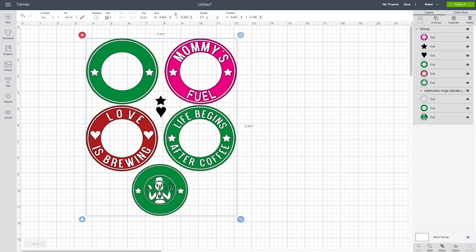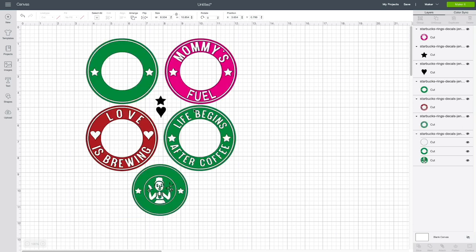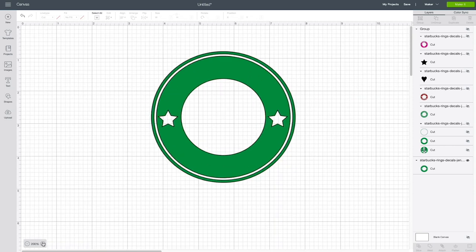The first thing you're going to want to do is ungroup everything by clicking on Ungroup right here. That puts all these on their own so you can manipulate them individually. I am going to create a ring around the to-go cup that says 'Greg's Coffee.' So I'm going to go ahead and hide everything else for now — we don't want the 'Mommy's Fuel' or the star. The fastest way to hide these is to group everything you don't want seen right now and then hide everything in one go. Let's zoom in so we can see this ring better.